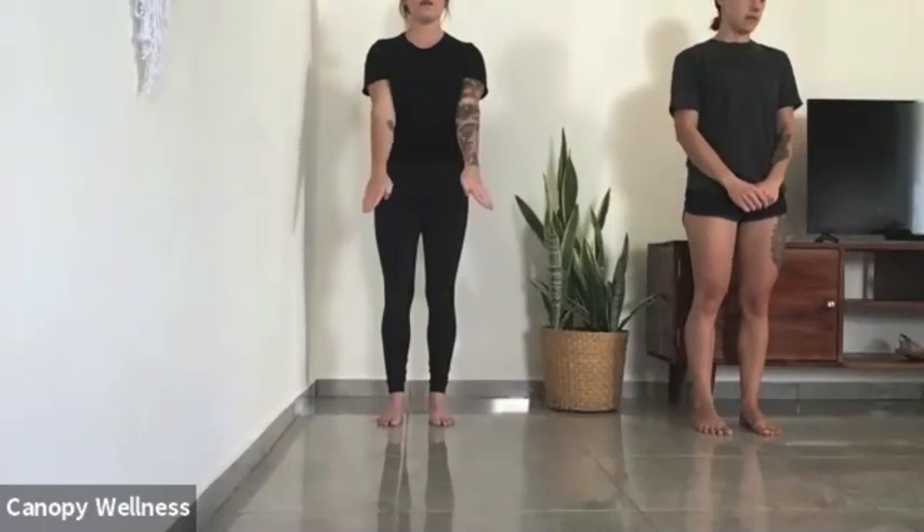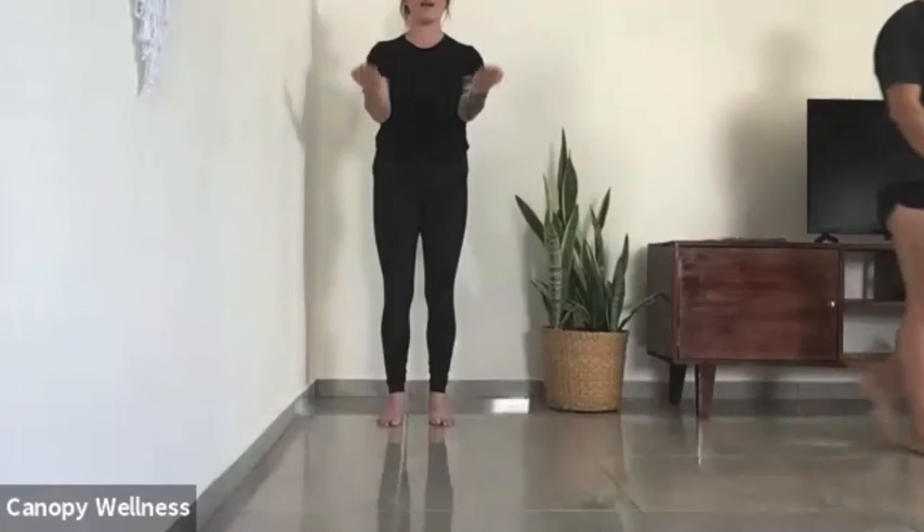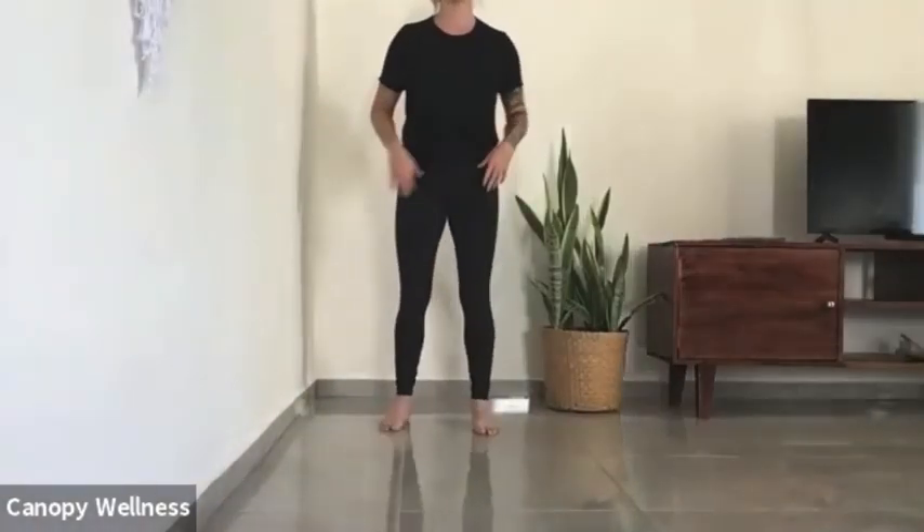Let's do one more to finish off, then we'll head to our last one — and that will be the shoulders. These are shoulder CARs.